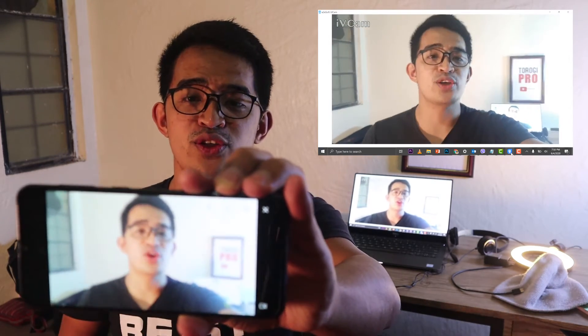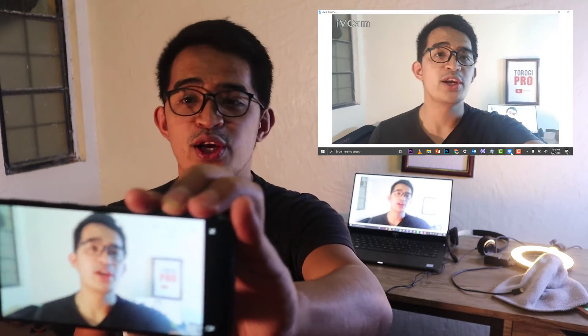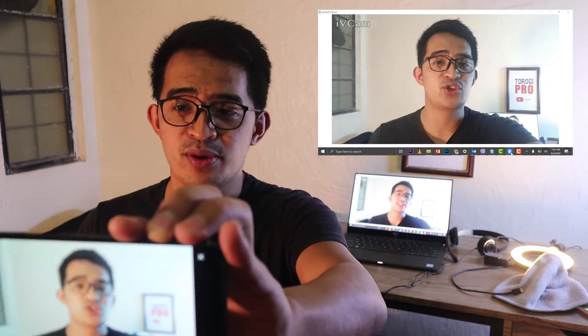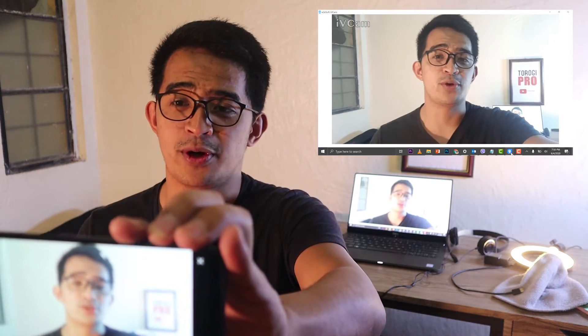The only thing you need to do here is get a tripod or a phone holder. You can use it for streaming and all of those things. I hope you're going to like this video as I show you how to install this.